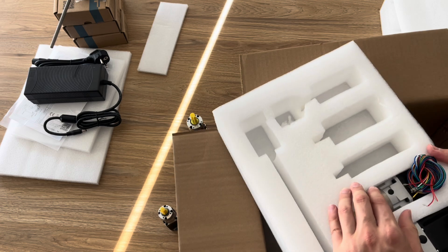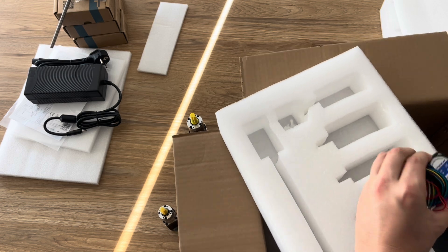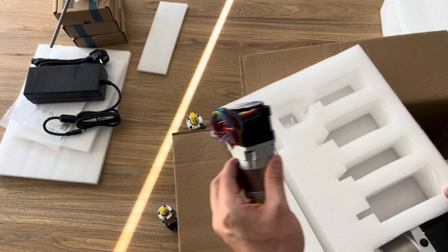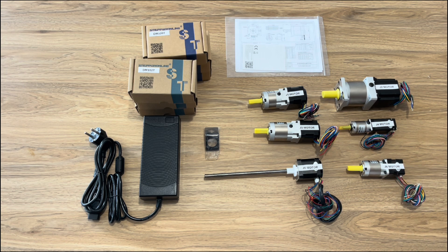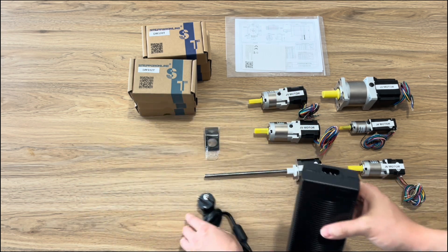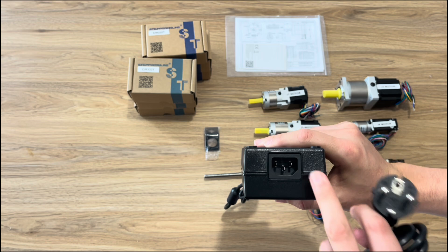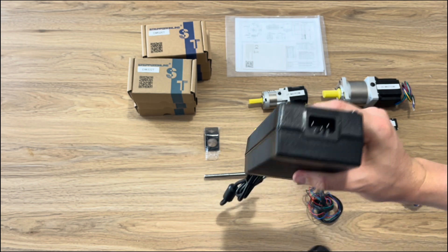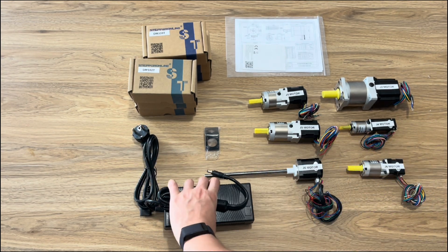I'll also be going ahead and labelling all of these motors to make it much more apparent which one is for which joint, although the manual does lay all of this out in great detail. Here we have all the motors for the AR4 — the six stepper motors and the stepper motor drivers. All of the wiring diagrams are there. Unfortunately there's no availability for an Australian adapter when buying the kit, so I'll be purchasing an adapter for an Australian plug to the three-pronged power plug on the power adapter.